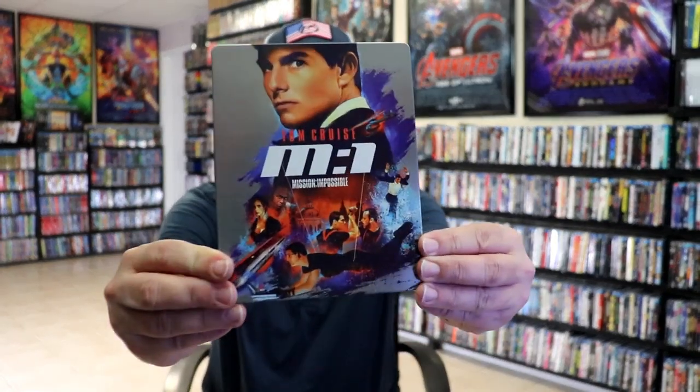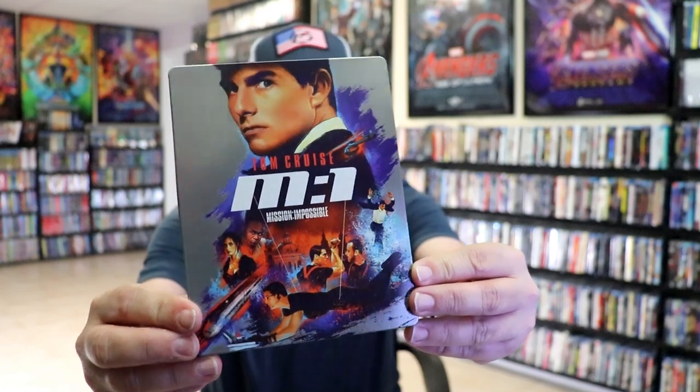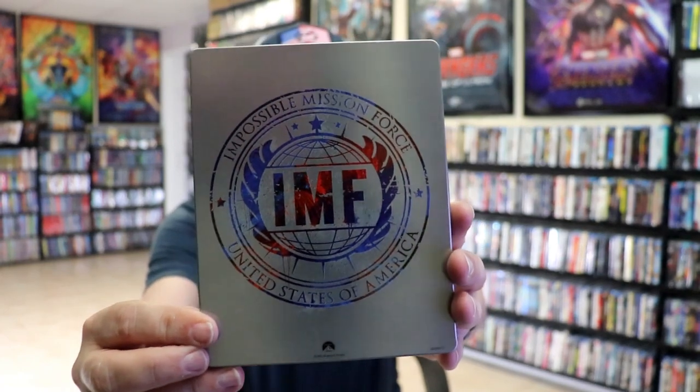We've got the wrapper off and the J-card removed. Here's the front of the Steelbook — really nice and colorful looking artwork. It is a glossy Steelbook, no embossing or debossing. And then here's the back — great looking image.